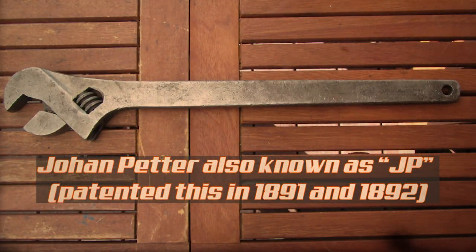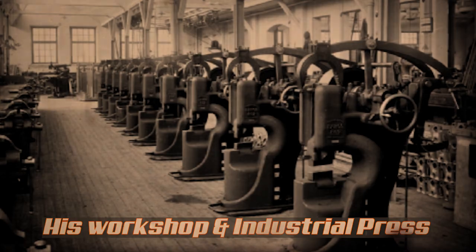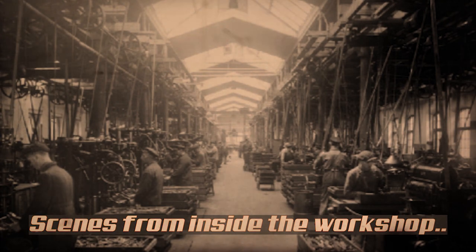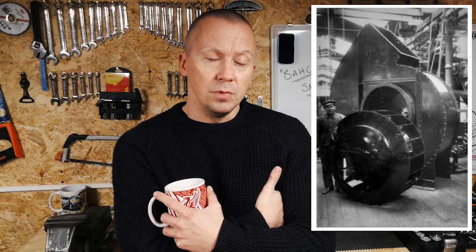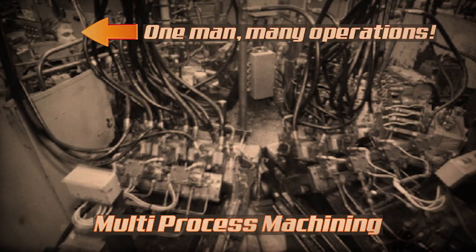Bahco started in the late 1800s with innovations such as the pipe wrench and the modern adjustable wrench. It was a Swedish inventor called Johan Petter Johansson who established his company - essentially a mechanical workshop in Sweden. He was an inventor and industrialist who invented the modern plumber's wrench and the adjustable wrench, getting patents on them.